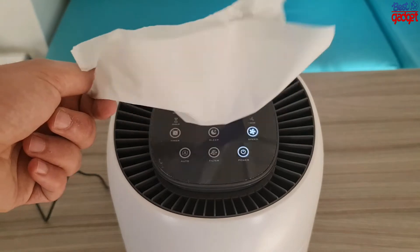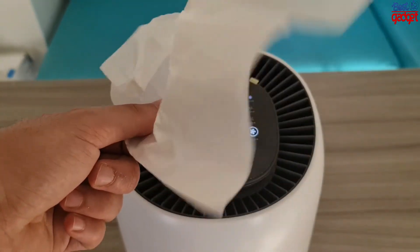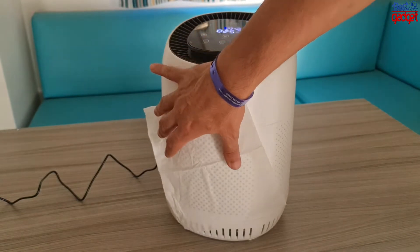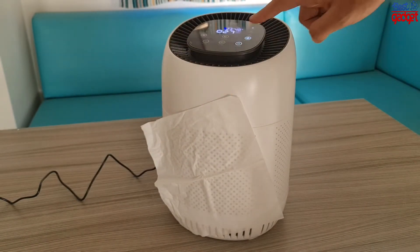You can use this air purifier everywhere indoors — bedroom, living room, office. Check the links below the video to purchase or for more details.